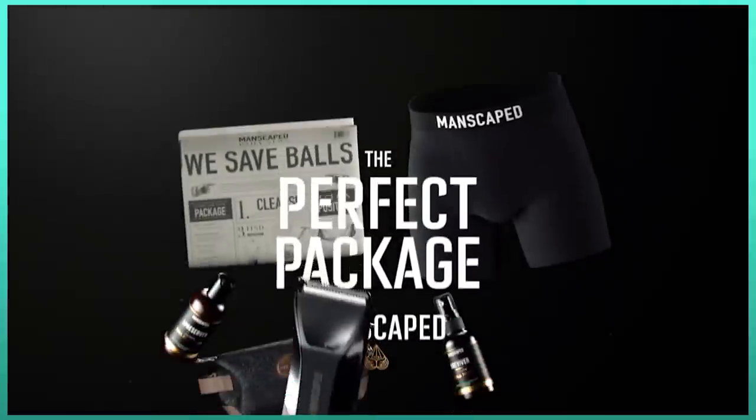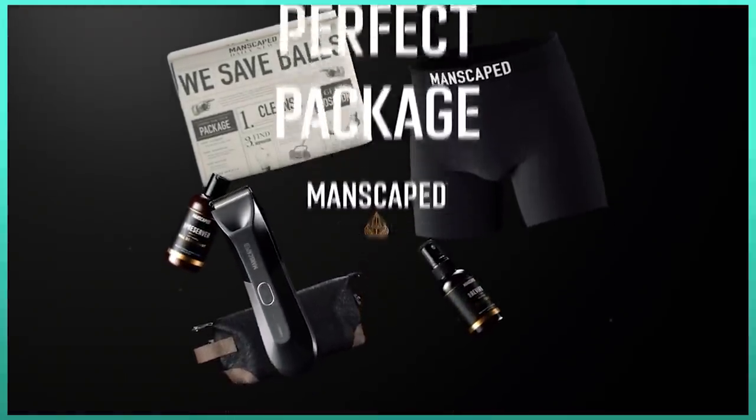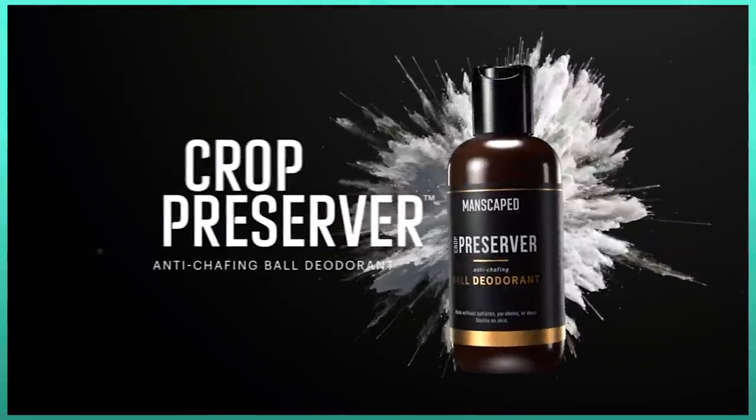Today's video is brought to you by Manscaped. The Manscaped team sent me the all-in-one perfect package 4.0. This came with both ball toner and ball deodorant.